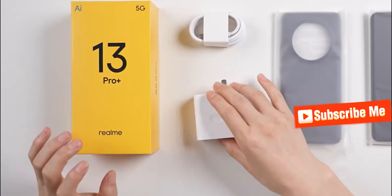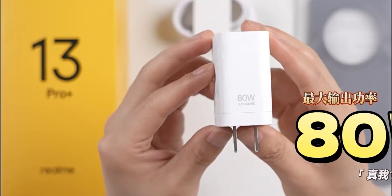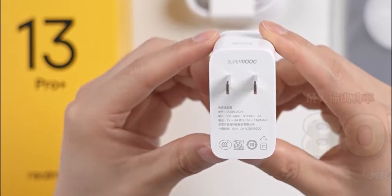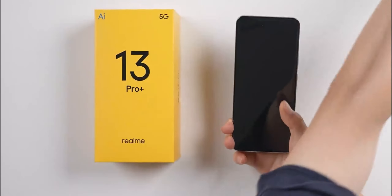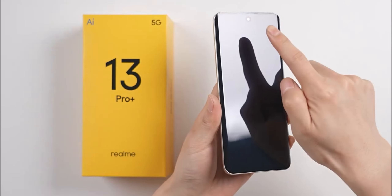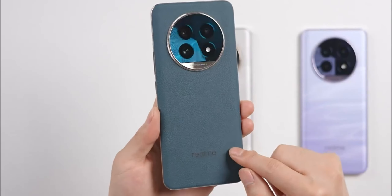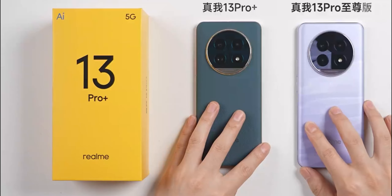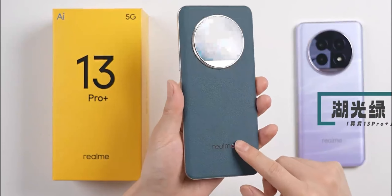Now let's continue unboxing the 13 Pro. This 13 Pro's main upgrade is the charger — an 80W super-fast charging brick with max output of 11V / 7.3A. Let's remove the protective film. The front with the screen off still features a curved display design with a center camera cutout. The back has a leather finish in a subdued color, different from the 13 Pro Max we saw earlier. This 13 Pro uses a leather design in a blue-green shade officially called Lake Green.